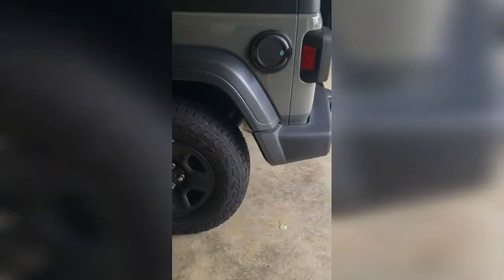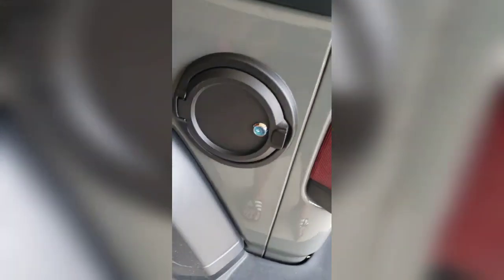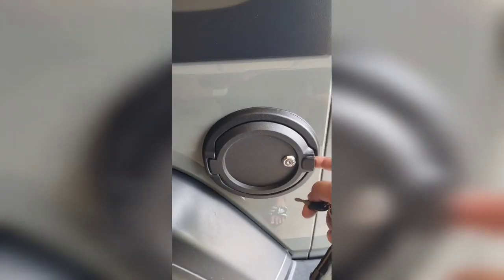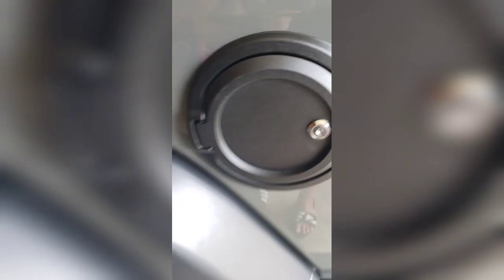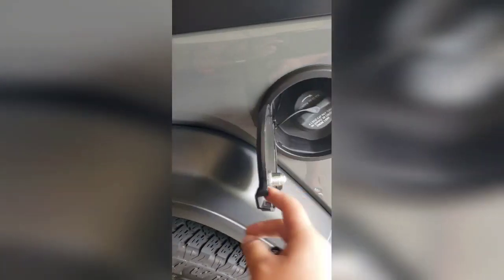There she is - there's the new gas cover. It's pretty simple. It's locked. Got my key out. The quality is really good for an Amazon product.